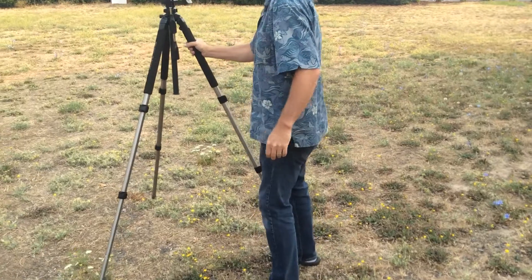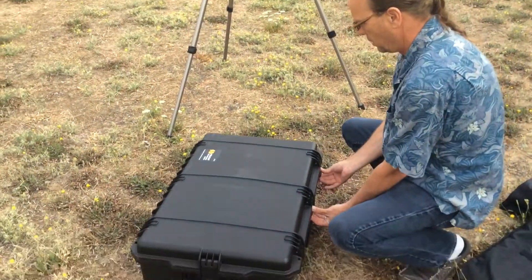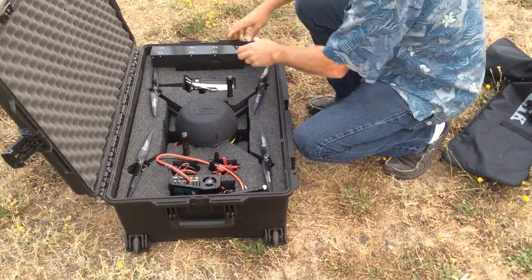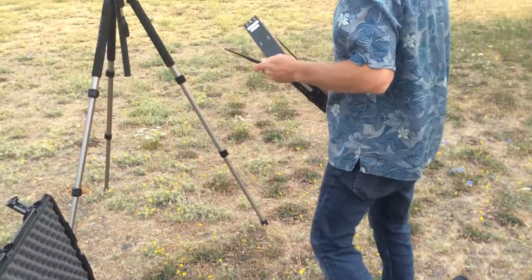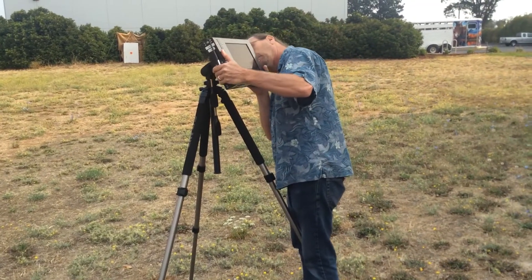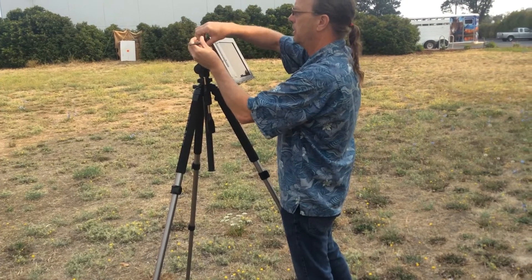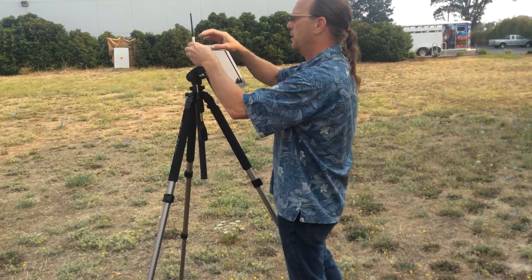The tripod itself has all the different adjustments for tilt in your viewing. Within this case is everything that's required for field deployable. We'll go ahead and pull out the monitor and the antenna for the monitor. It locks into place, and it's got a very high-end mount so you don't have to worry about anything falling off the tripod.